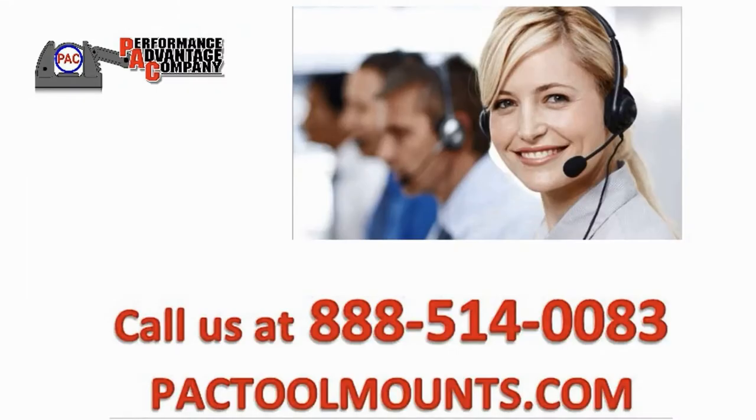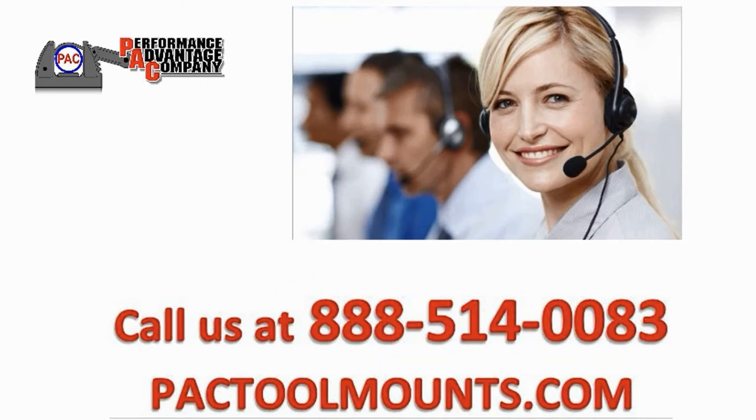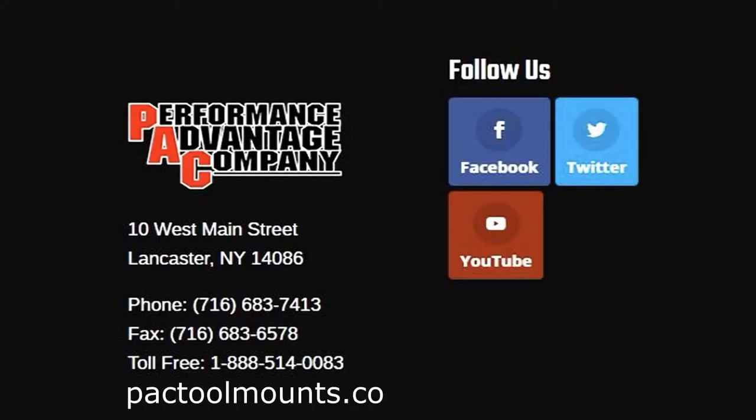If you have any questions about this testing, please give us a call. We'd be glad to help. View our other videos online for additional tips and information.